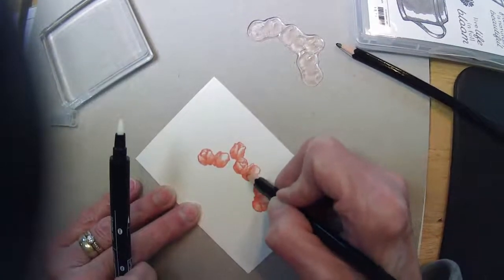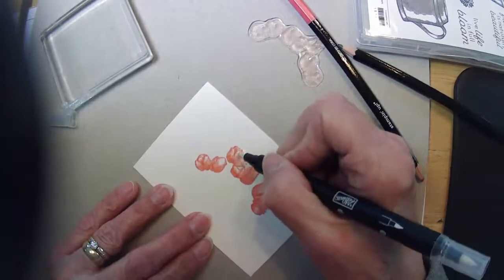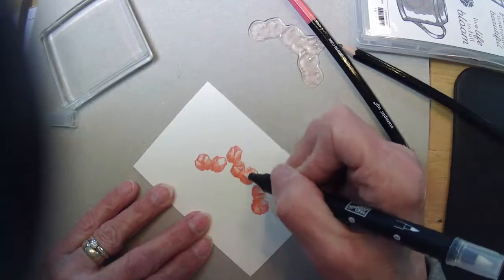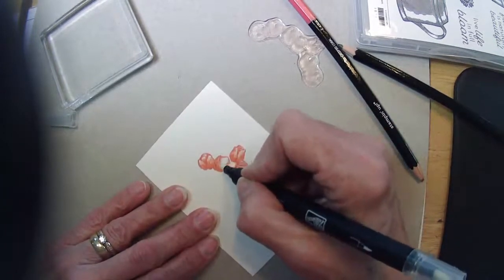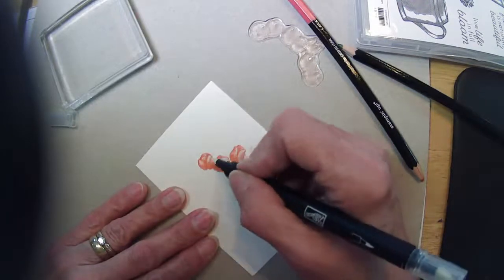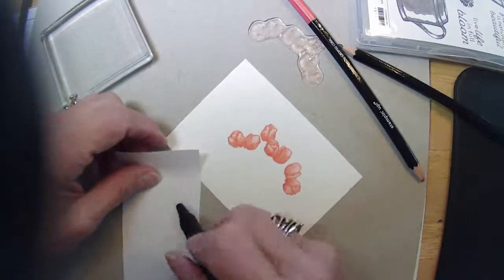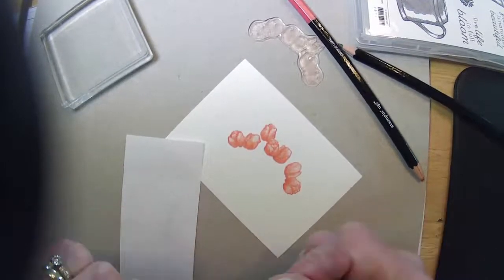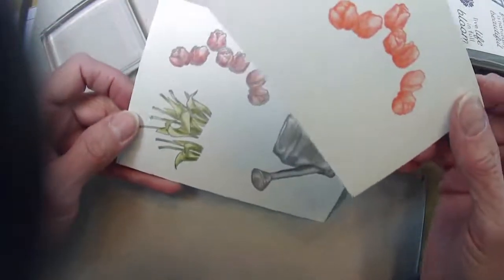I have so many die cuts — die cuts from back in the late 90s when I was first learning how to use my Big Shot. Extra pieces that I had cut out, because I wanted options. I've been putting like things together in little bags and I think I'm going to throw them on my Etsy shop, because if somebody doesn't have a Big Shot or a die cut machine, that might be handy for them if they're first getting started.